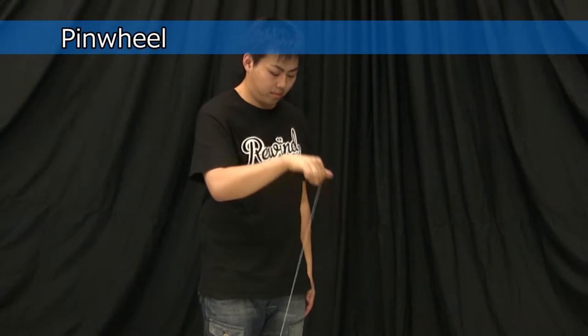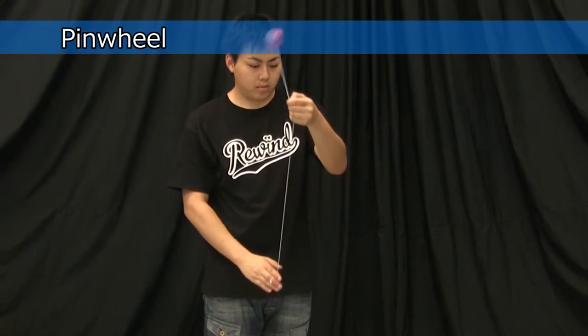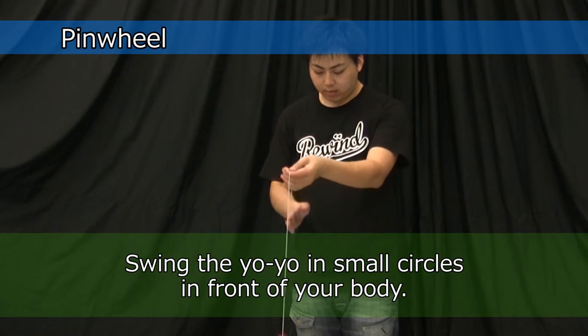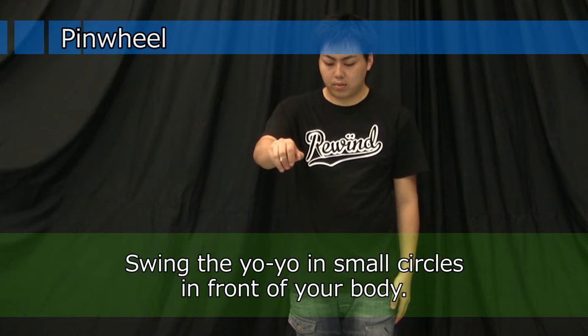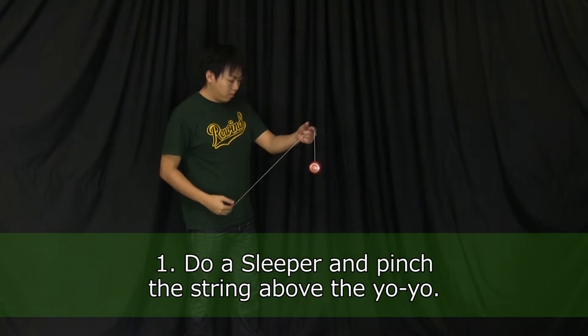For the pinwheel trick, you will swing the yoyo in small circles in front of your body. It looks simple, but if you want to do it smoothly, you need to practice. Do a sleeper and pinch the string above the yoyo like this.